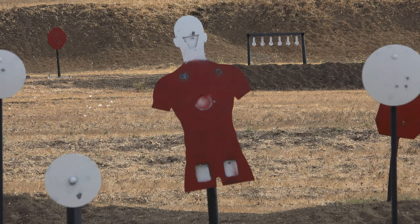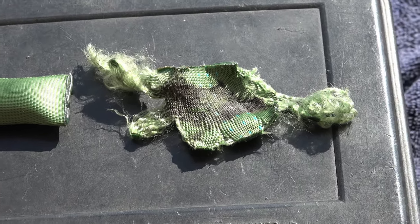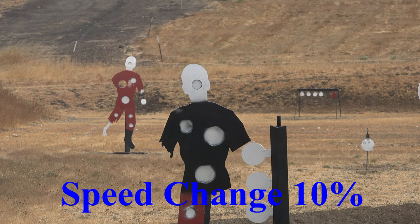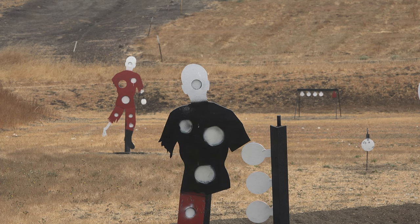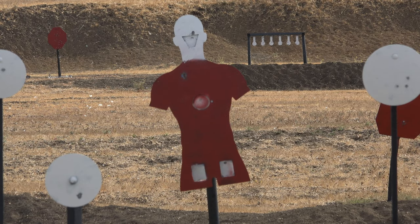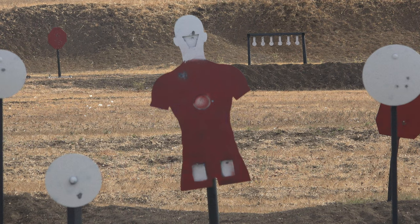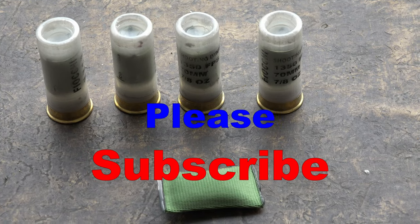Let's slow it down with some slow motion. I hope you enjoy the testing of the Les Leto rounds. Please subscribe and like the video.